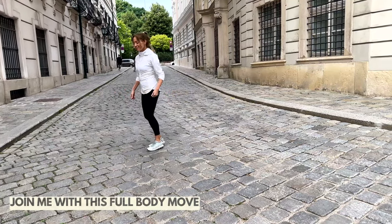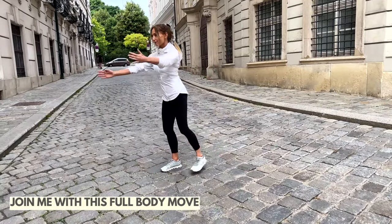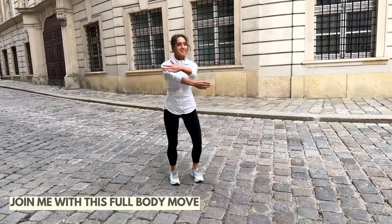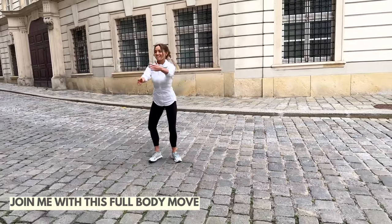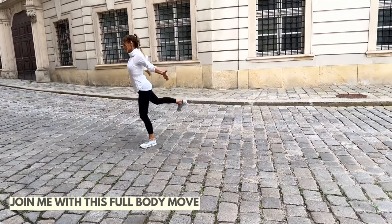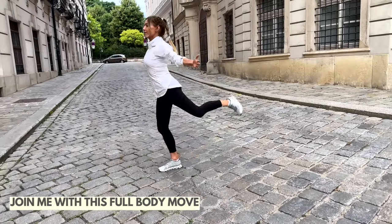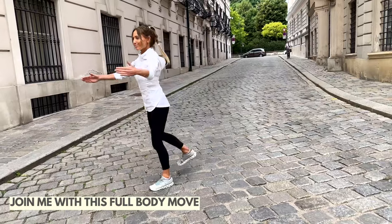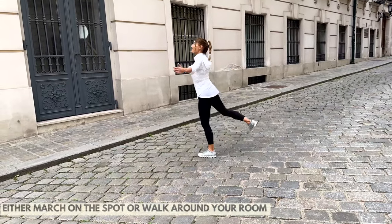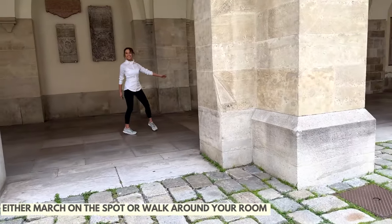Back to a bit of sculpting. This time step one foot behind and just open out with the arms. This one is really lovely to help improve your posture. You can see how wonderful all these streets are — the cobbled streets, these beautiful old buildings. Squeeze that leg behind; we're really activating through your glutes and working through the chest. Open up nice and wide — really lovely to enhance your posture and open up through those tight chest muscles.